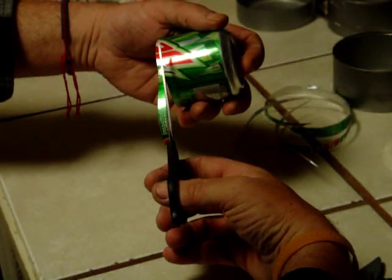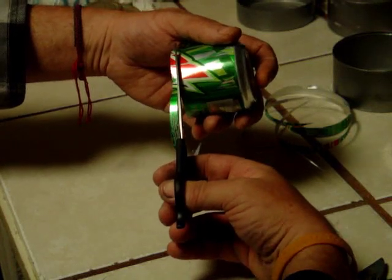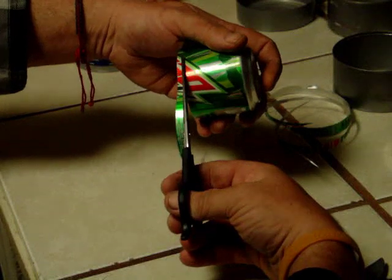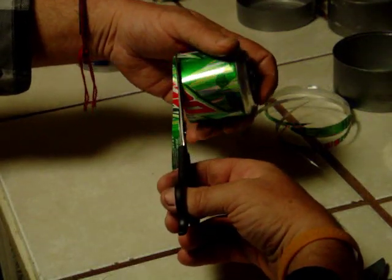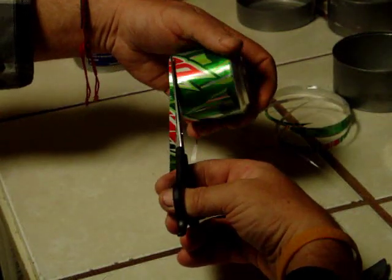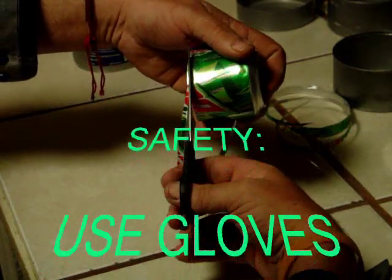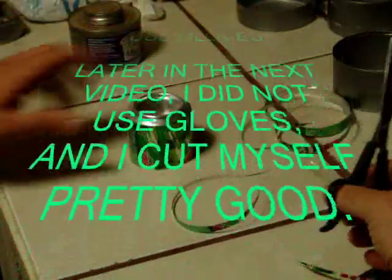Now if you open your scissors up and cut in again it's going to leave a little burr or sliver of steel or whatever material you're using. But if I keep it like this and push in as I go, that'll keep that from happening. Basically the scratch line on the aluminum cans helps it to stay right in the groove and cut.